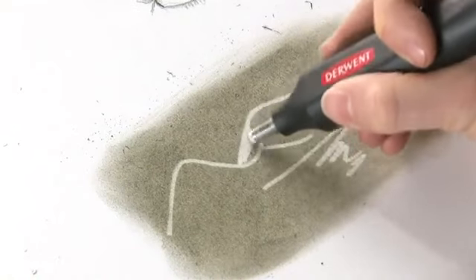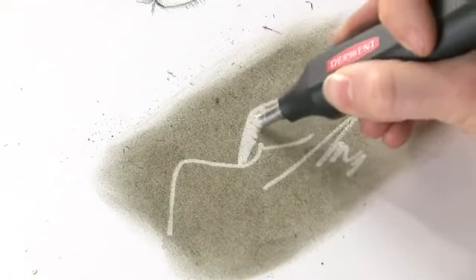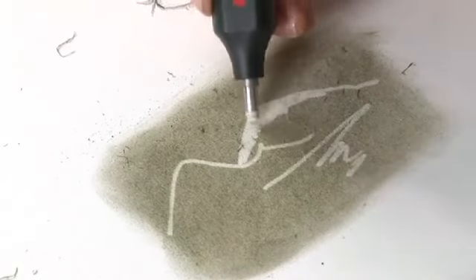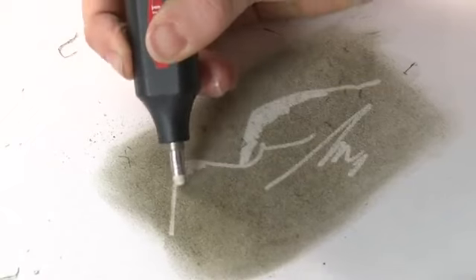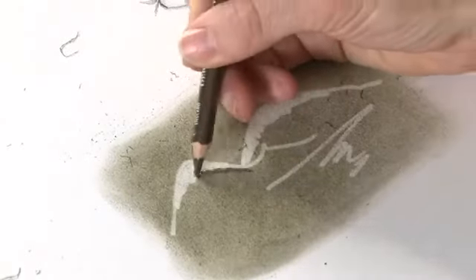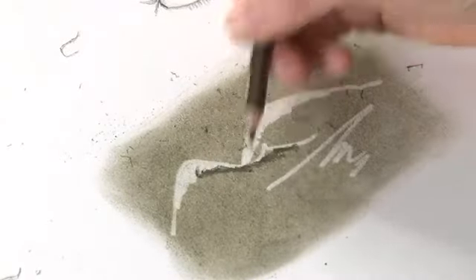In fact, we can make snow-capped mountains — let's have some snow-capped mountains. Take the pencil again and add a bit of shadow.